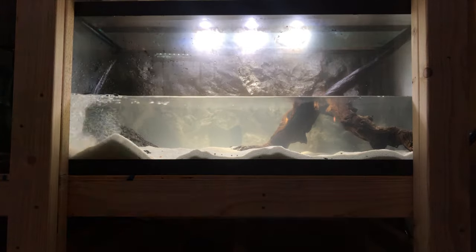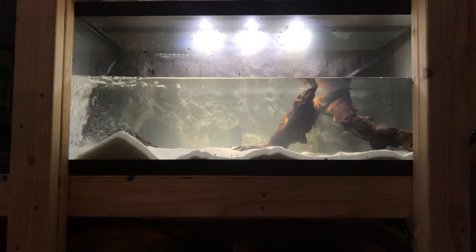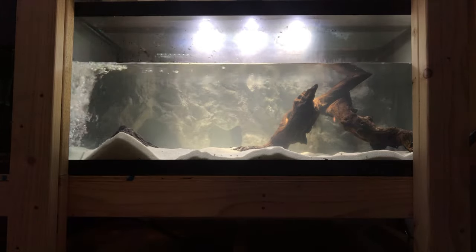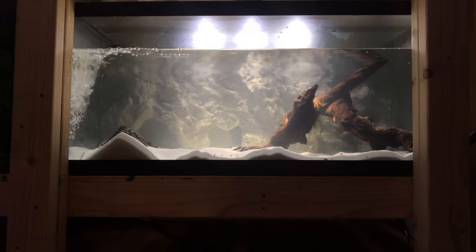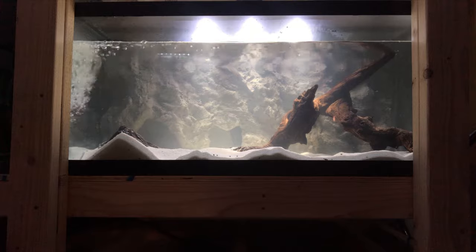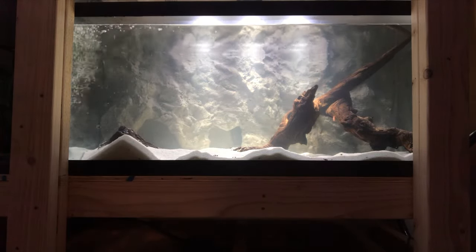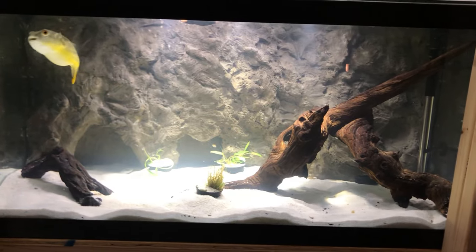After we silicone the background into place and let it cure for 24 hours, it's now time to fill up the tank. I do recommend doing a couple of large water changes right away before you add your fish back in, because your pH levels are gonna jump up a little bit from adding this background. Just something to look out for — watch your pH levels the first week or two.